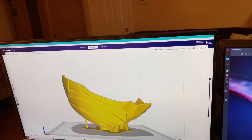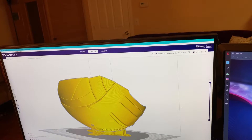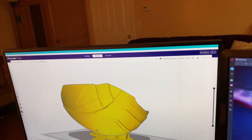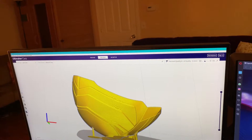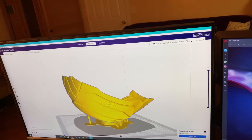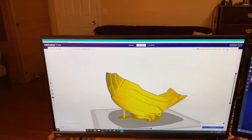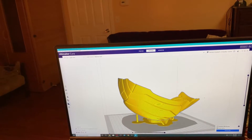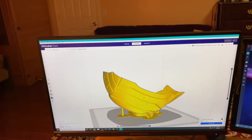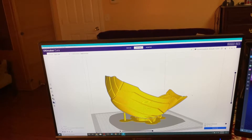It's using tree supports, and I added one custom support just for fun right there. This will be pushing the limits. I realize it's a right shoulder plate for the Mark 85 build, but I'm very curious. I'm going to try it because I want to push the limits — if it fails, it'll fail in the early stages instead of the late ones.